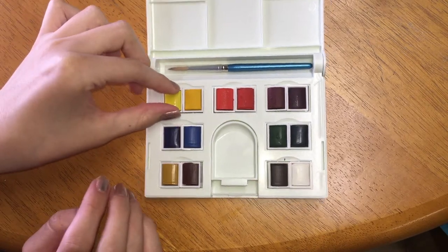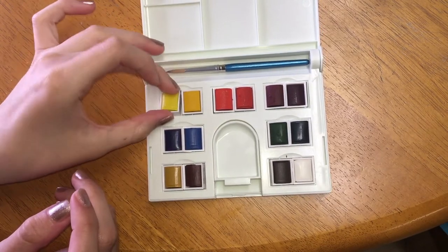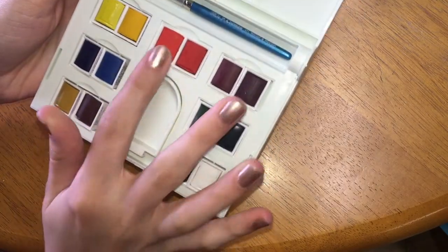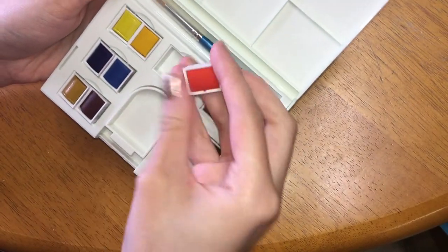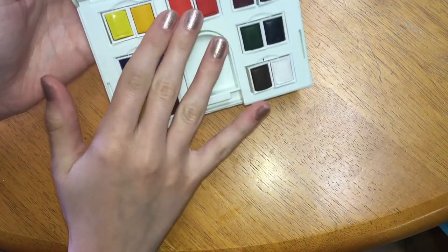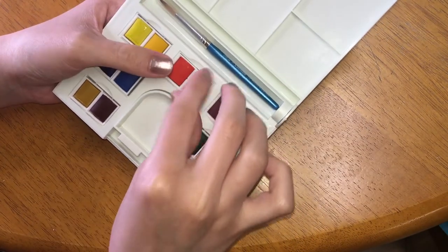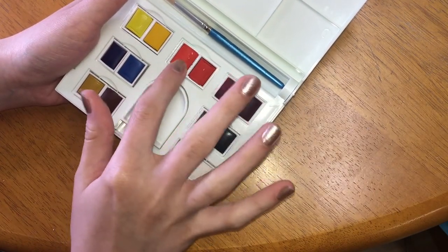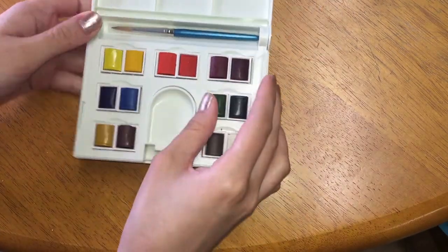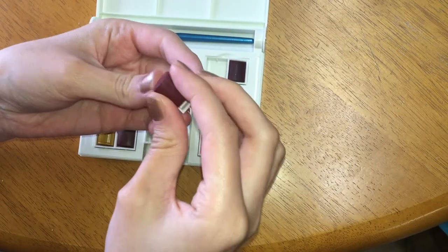Now that I got all the pans unwrapped — which was actually quite difficult, they were pretty well wrapped — first impressions: you can notice the pans are kind of jiggling in their spots, they don't really stick down very well, which can be annoying. What you can do is stick blue tack here to hopefully make them stay in their space a little better. Even the little cakes in the pans kind of fall out, but once you get some water in here it'll stick down.